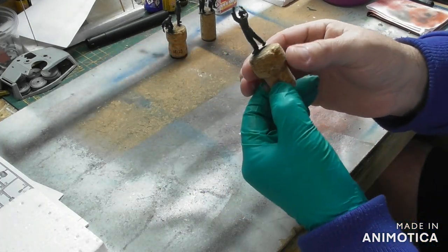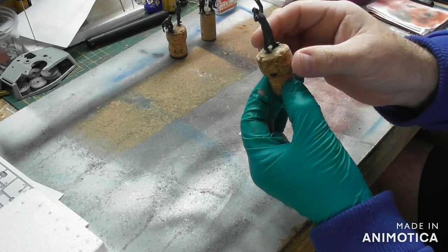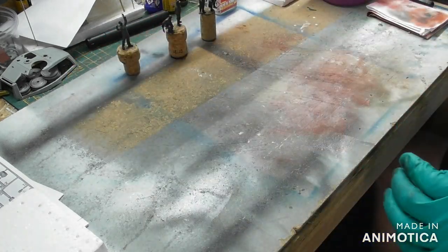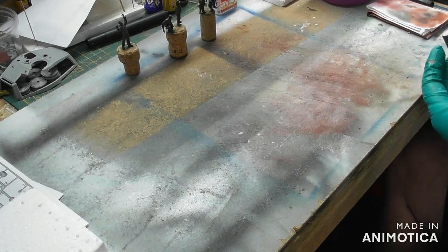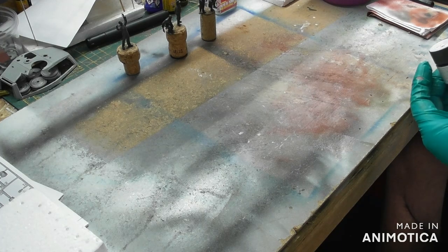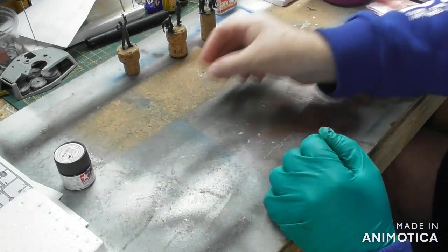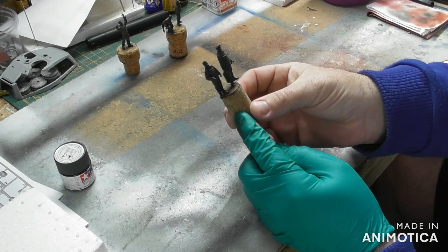Basically, I have given the figures a coat of NATO black, which is Tamiya XF69 — I think it's XF anyway. I can actually read it properly: yes, as far as I'm aware it's XF69 NATO black. So basically I'm just giving them a primer coat of that.